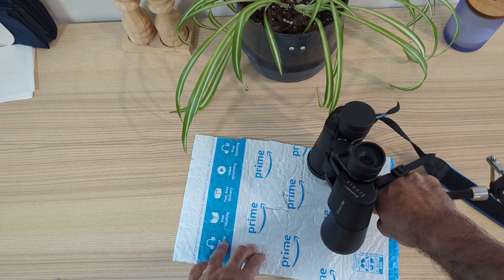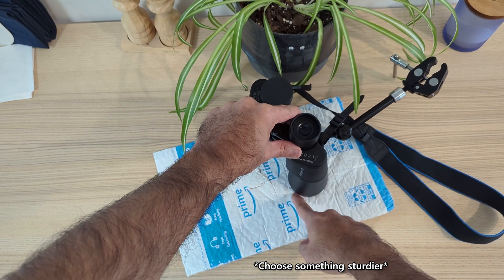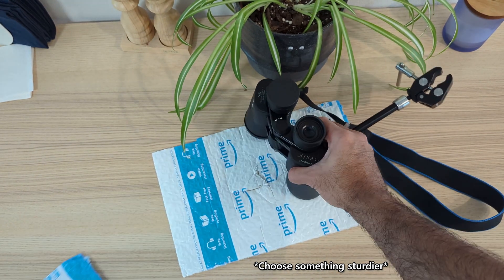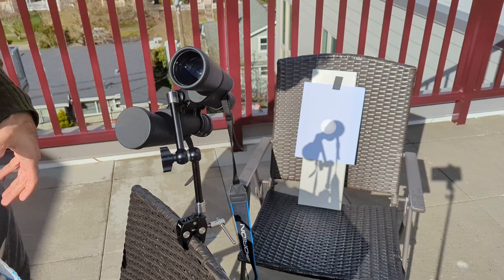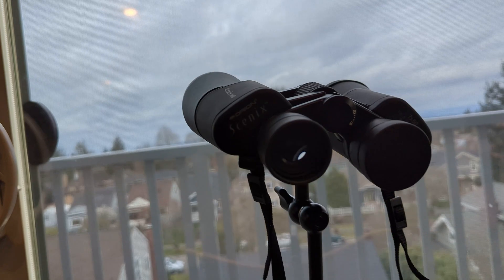Another thing that'll help is putting a sheet of paper or cardboard — in this case I'm just using a leftover Amazon recycling bag — and cutting a small hole in it that fits over the lens. That'll block out a lot of the extra light from the sun and make the projection on the white paper easier to see.